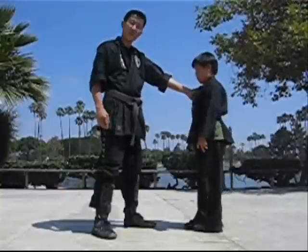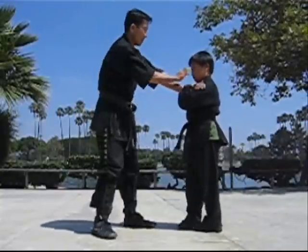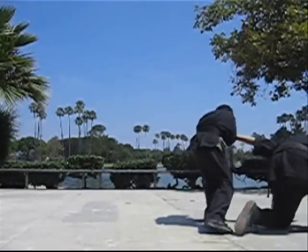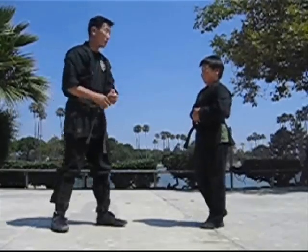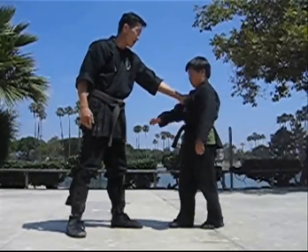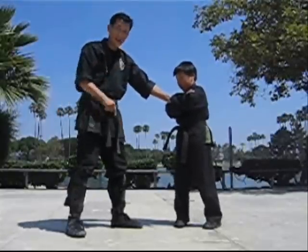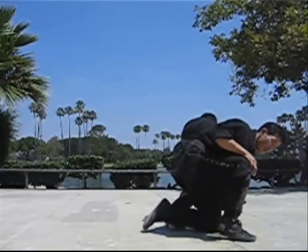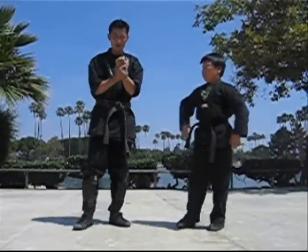I grab him, he crosses the arm — this one goes underneath — he grabs the hand, and as he turns real quick... one more time: I grab him, he crosses the arm, secures it, gets the top of my hand, and then uses his body weight as he turns outside. It'll snap the wrist.